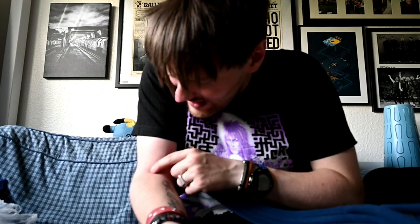I need to get this off because it's really itching and it's in the way.